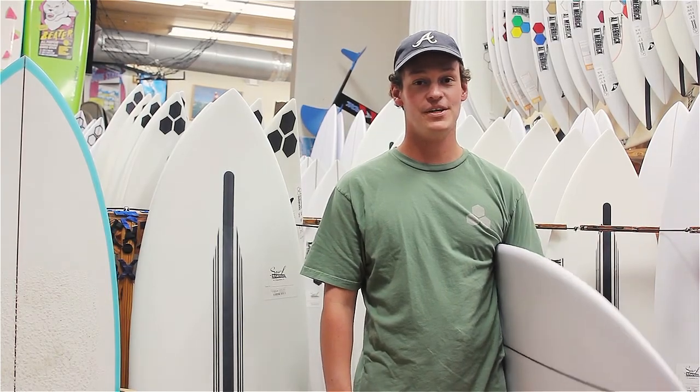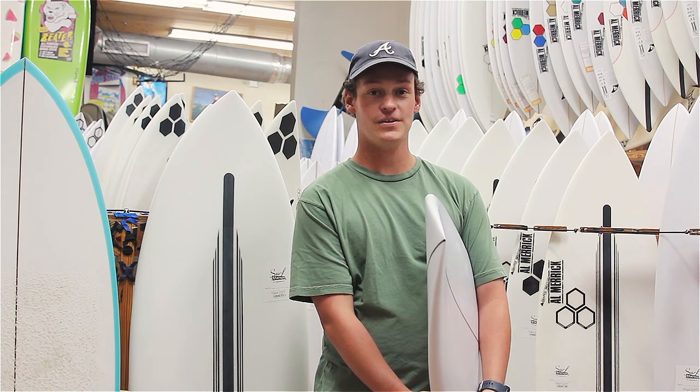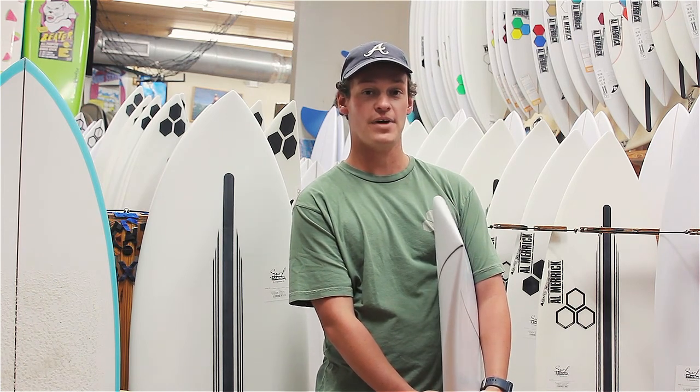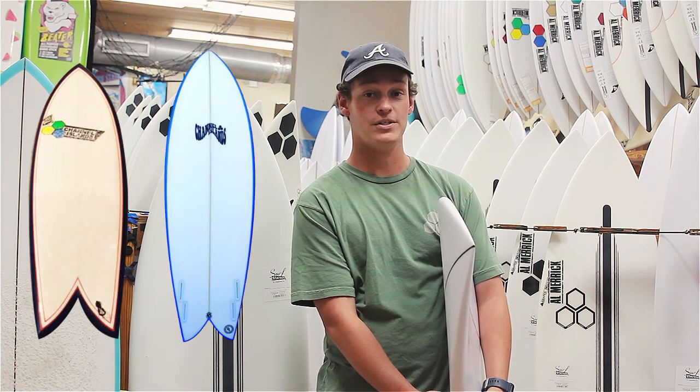Hey guys, Josh with the Surf Station, and today we're going to be reviewing the C.I. Fish. The C.I. Fish is C.I.'s latest and greatest fish, modeled and refined after the C.I. Rancher Fish and the C.I. Skinny Fish.